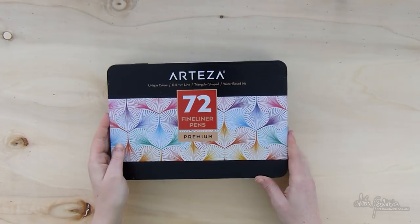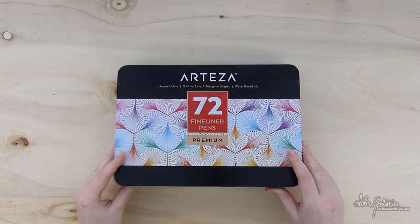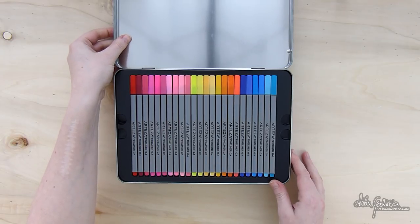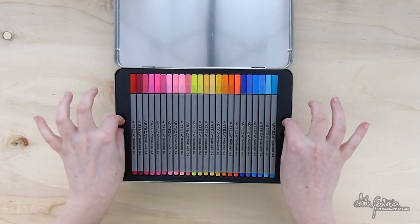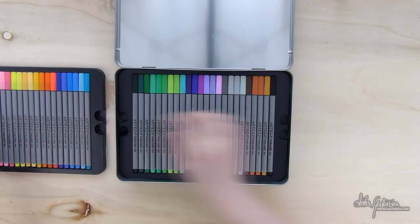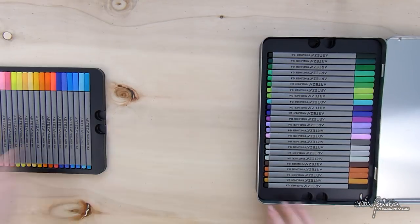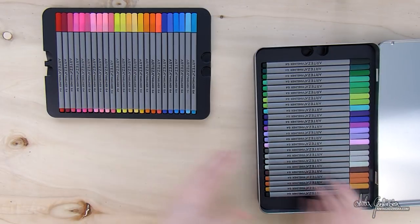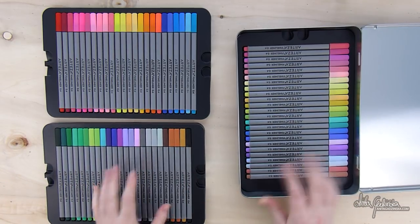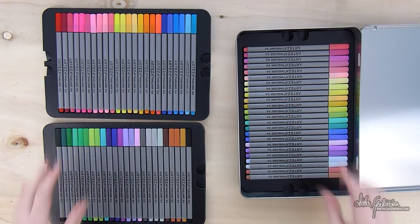Arteza was very kind to send me a huge box full of different supplies, so be prepared for more reviews in the near future because I am having way too much fun playing with all the new stuff. I'm going to try and be a bit more organized, so the first portion of this video will be very informational and hopefully to the point, and later on I will just let myself ramble a little bit more.